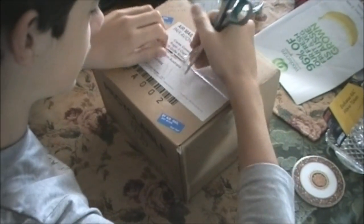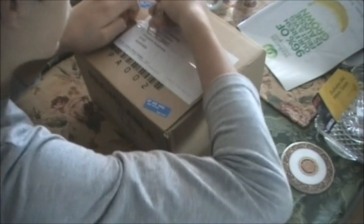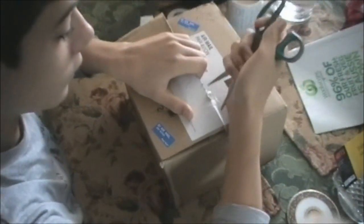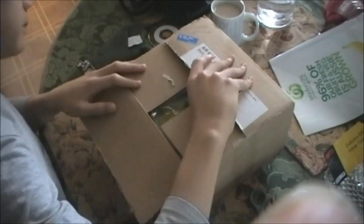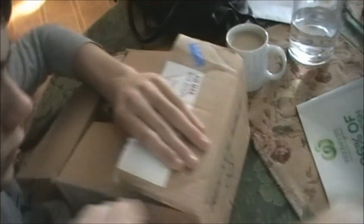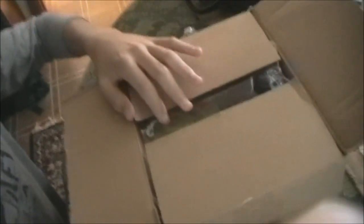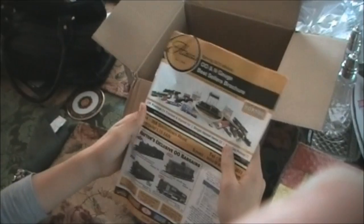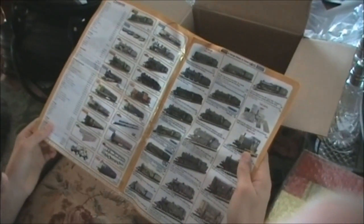I've already tried opening this so I've got to get underneath it and open it up. Here we are. I ordered three things — but before I show you that, this is the best sellers brochure for 00 gauge and N scale, and it just goes through all the different things.